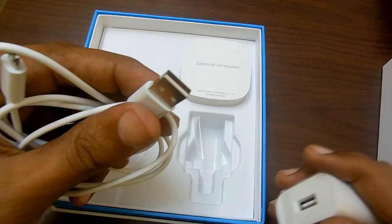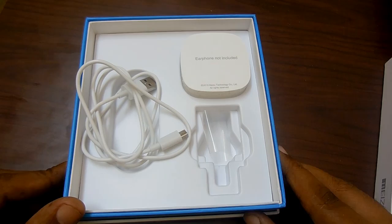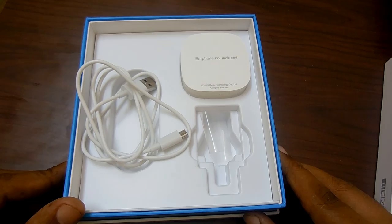That completes the unboxing of the Meizu M2. Check out our channel for the Meizu M2 review and other videos on the Advices India YouTube channel. Thanks for watching, and do subscribe to our YouTube channel and like this video.